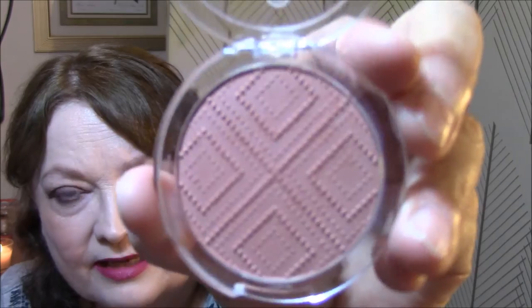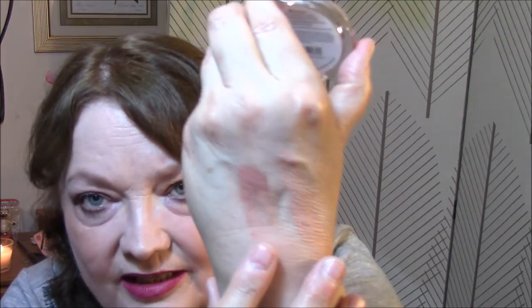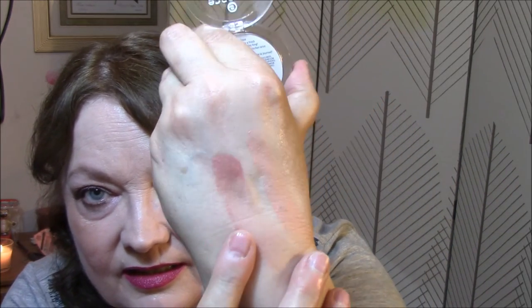I got another blush by Essence. This is Satin Touch Blush in Satin Love. And this is the packaging — their stuff is so pretty. That one beside it, and that's the little bit darker one. Very pretty.